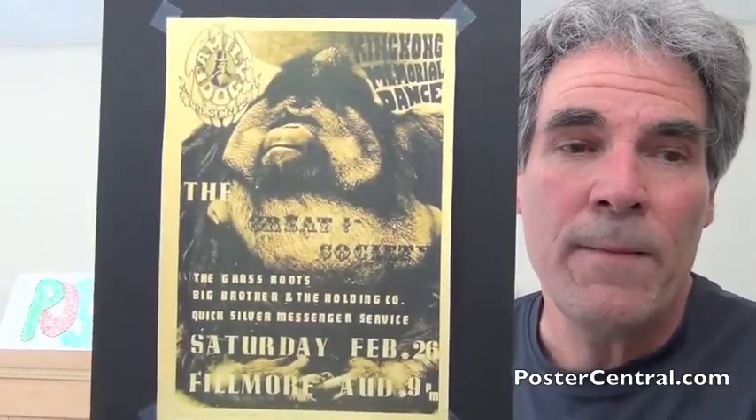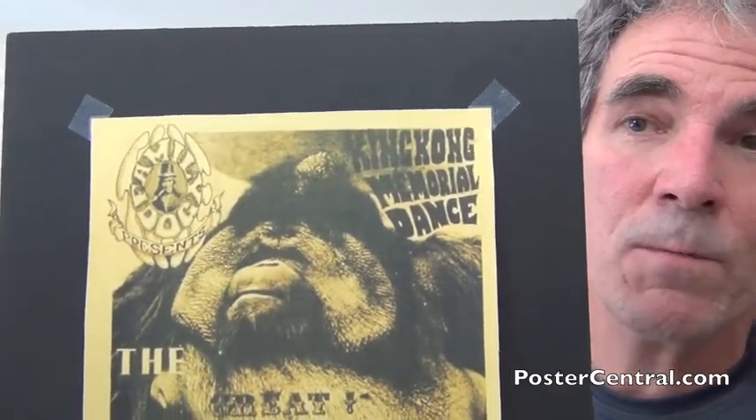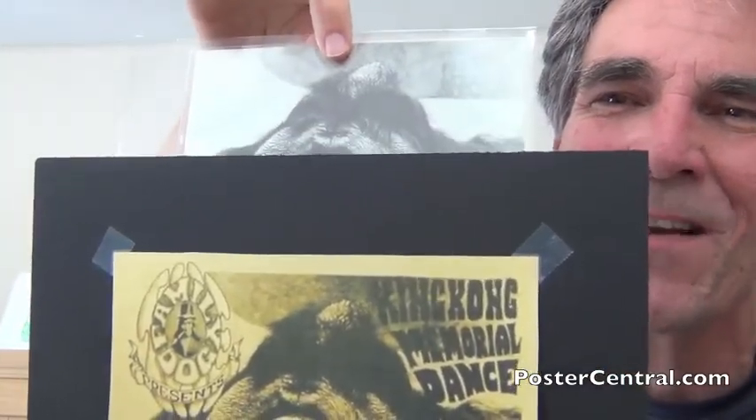It's awful darn close to this. The original artwork has everything this poster has except for the new Wes Wilson-designed Family Dog logo in the upper left-hand corner — the first poster and handbill that appeared on it — and in the upper right, the King Kong Memorial Dance. Those two were added at the printers or whatnot.